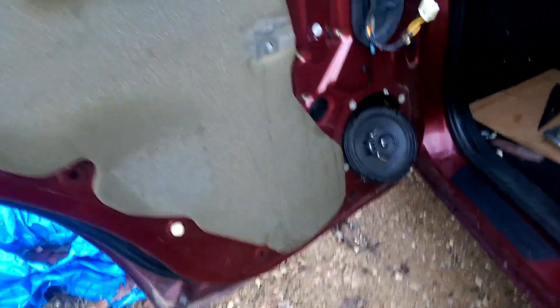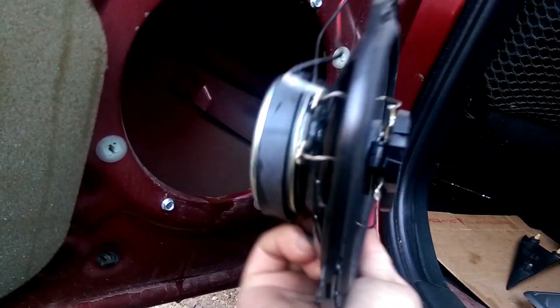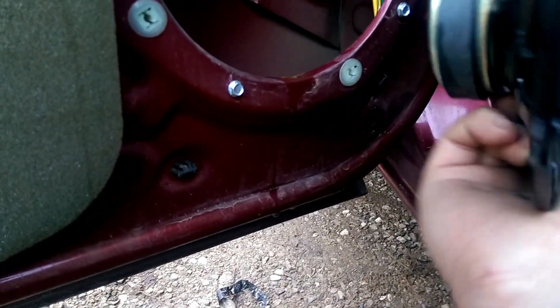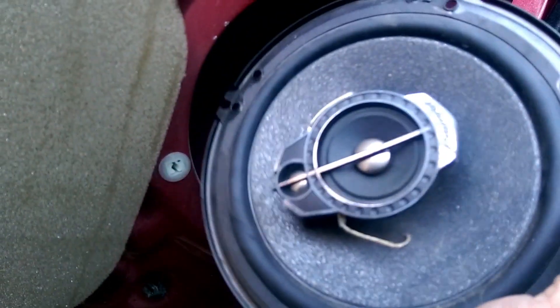Oh, I guess I did have one speaker in there — a Pioneer. That's how you install a speaker. Anyway, we are going to redo this and install an aftermarket speaker.